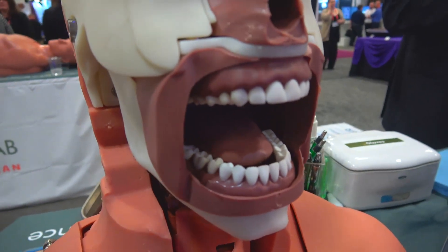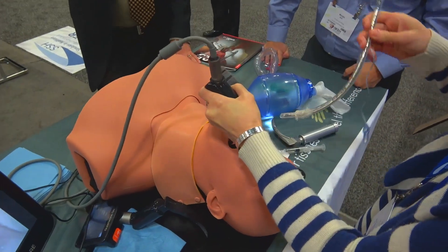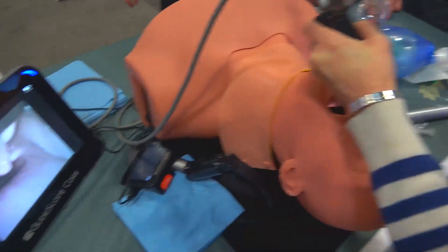Hi, my name is Steven Hertz and I'm director of sales from Simulab Corporation. We're here at IMSH 2019 San Antonio. What we're releasing today is our Airway Man trainer, and our concept with the Airway Man trainer is that we've listened to all of our customers and what they see out there for the airway training market.